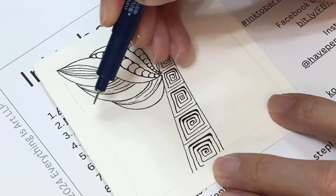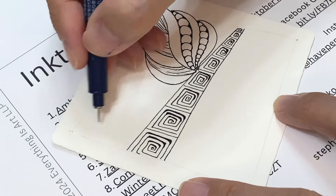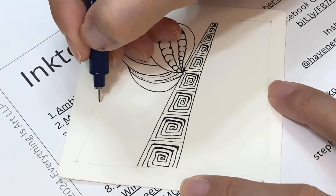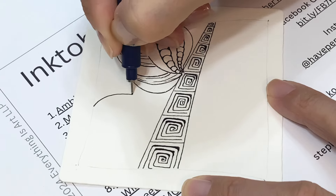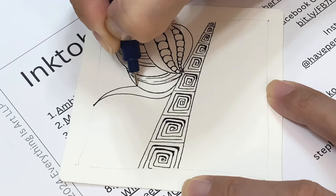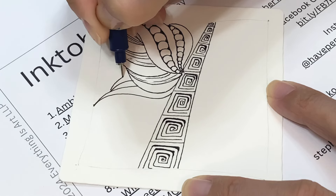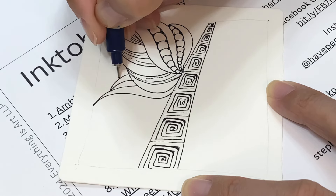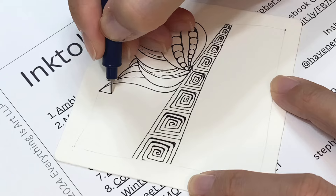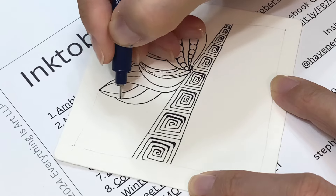Maybe I'll do another one here. Maybe go this way from this corner. I'll just do one here to see how that goes — I'm gonna put another S-curved line and a tethered aura going behind. So this one is going behind the first one, but I'm essentially repeating the same shape.